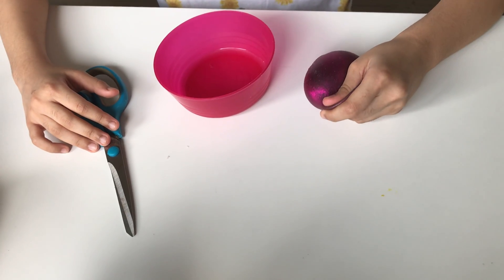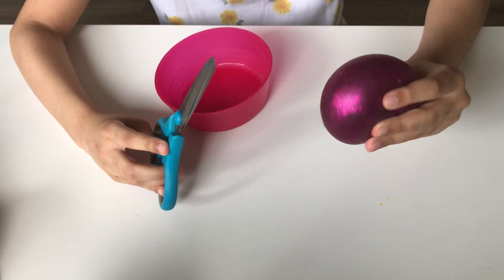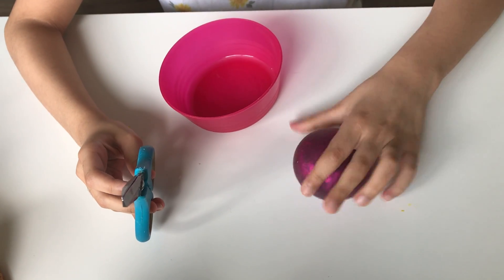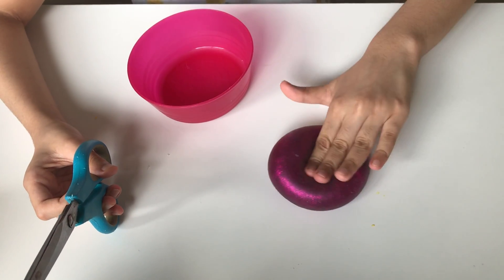Hey donuts, welcome back to my channel! Today's video I'm going to be cutting open my stress ball. I actually won this stress ball at my school and I wanted to cut it because it would be kind of satisfying, and I can always buy a new stress ball later. So that's why I'm going to do this video — let's get started!